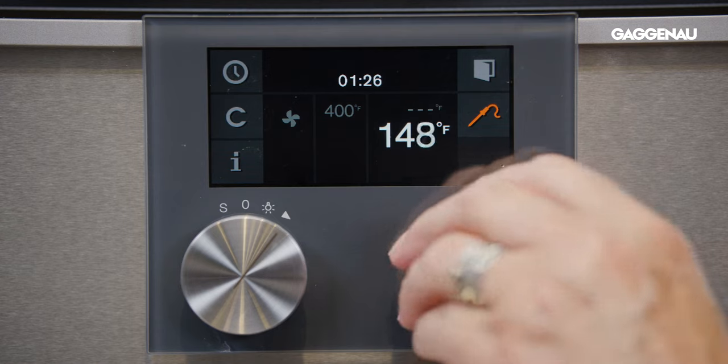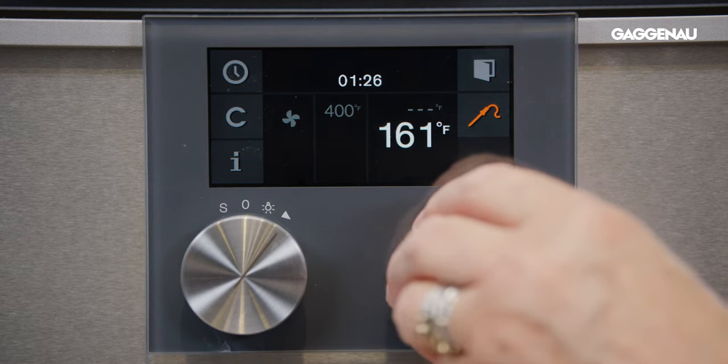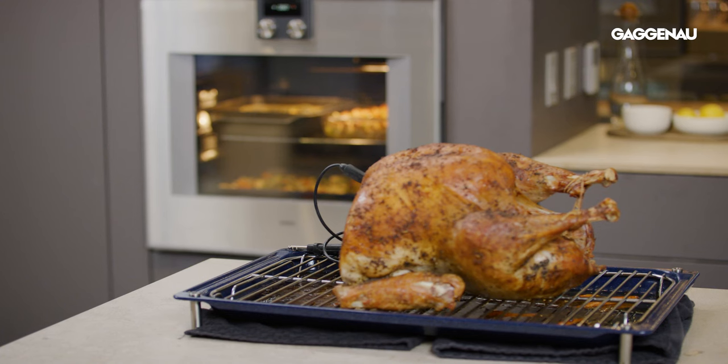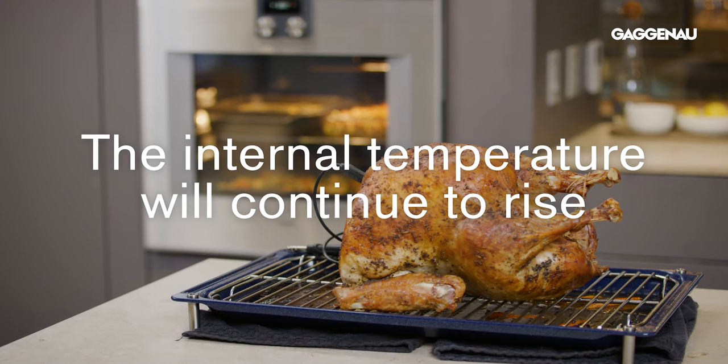For food safety, the internal temperature must reach 165 degrees in the thickest part of the breast and thigh. While the turkey is resting, the internal temperature will continue to rise and will most likely read 180 degrees by the time you are ready to carve it.